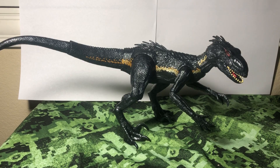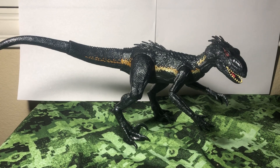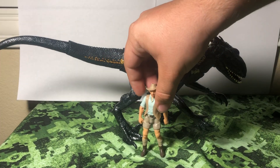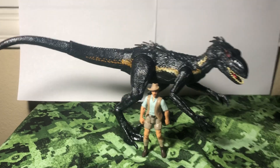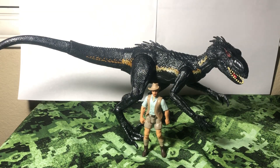I completely forgot to show you guys a human figure — my apologies. We've got the Legacy Collection Robert Muldoon. I know I keep using him, but he's the first one I pull out of the figure bag. So yeah, the Indoraptor is still pretty big next to a human figure. He's not nearly raptor-sized — maybe a Utah Raptor and a large one at that — but definitely not raptor size. So he's got to have something else in that DNA.